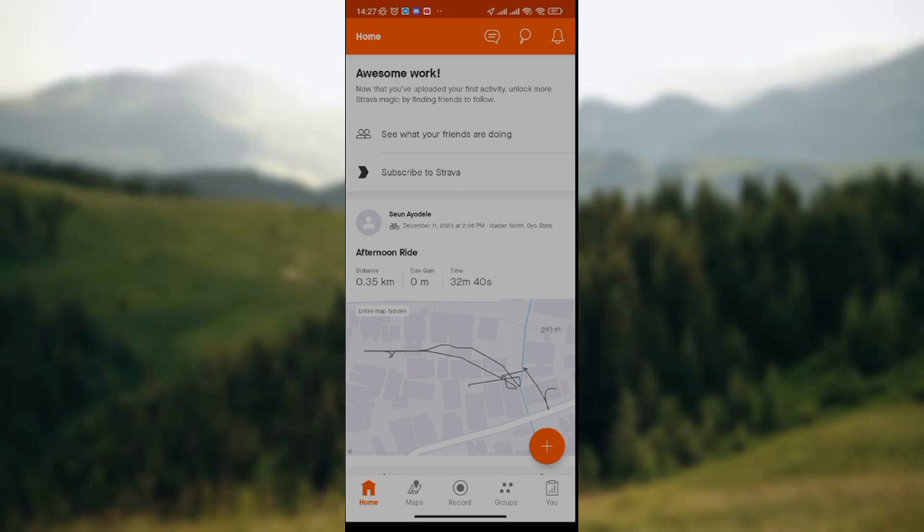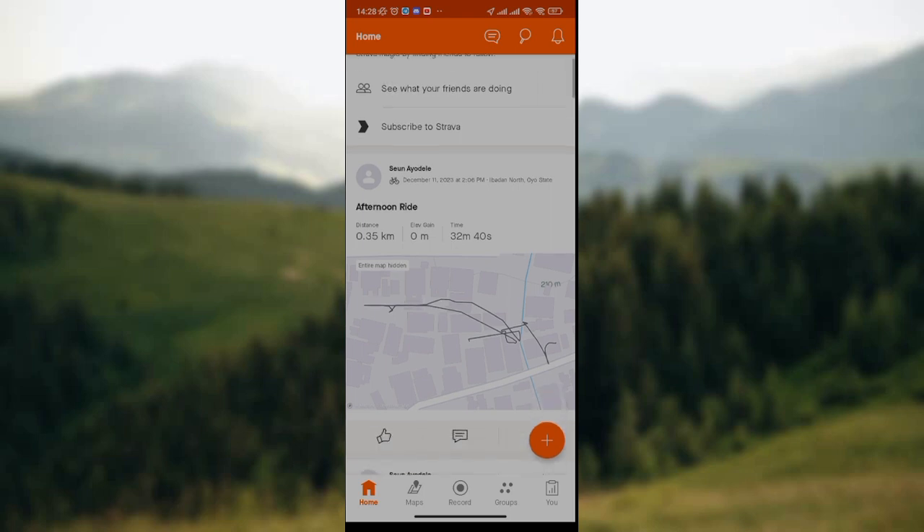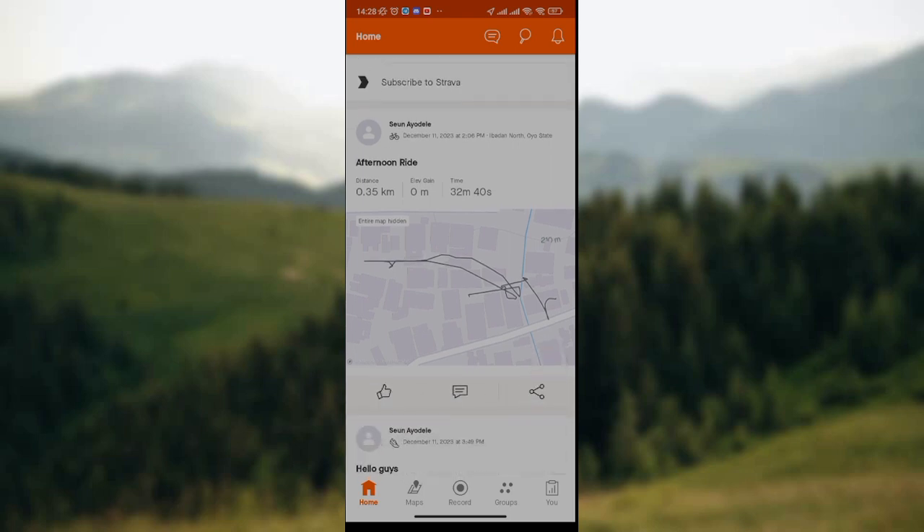On your home page, you have options like to see what your friends are doing. So if you are friends in Strava Hub, you can simply click on the option to see what your friends are also doing. Then the next option is subscribe to Strava — if you're interested, you can click on it and subscribe. The home page also shows a list of the sport activities that you've done recently or previously on Strava Hub.